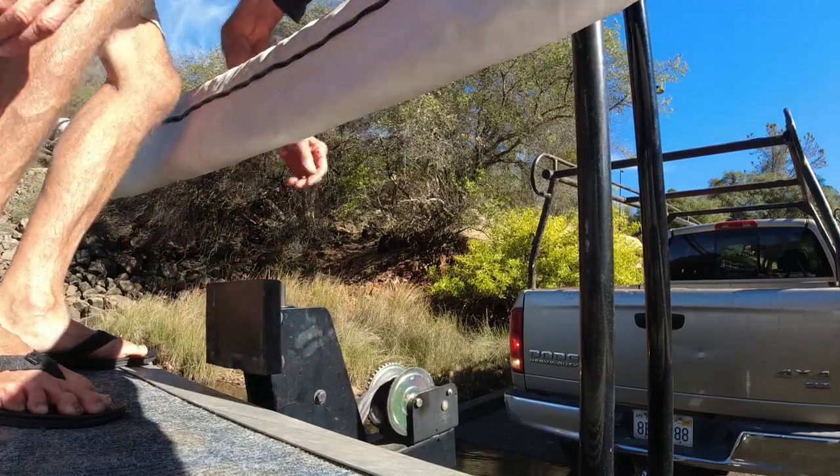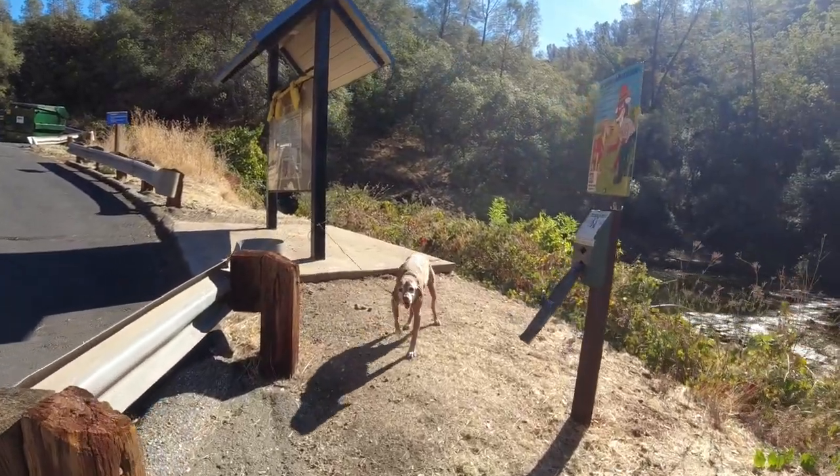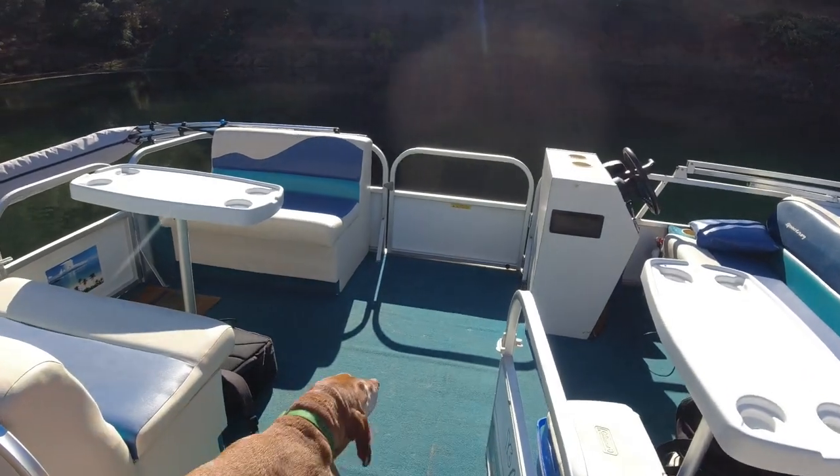All right, we're ready. There we go — starting up. Now we just got to go get Cash. Look at you, worried. He's never going to wait for me — he's just going to go straight on. There you go, good boy.